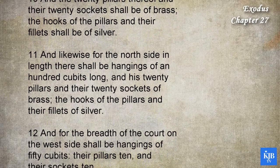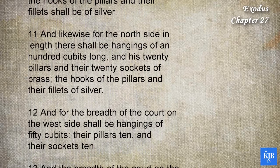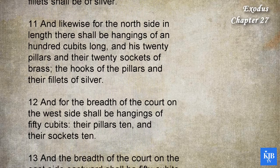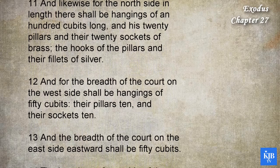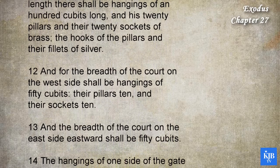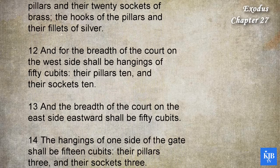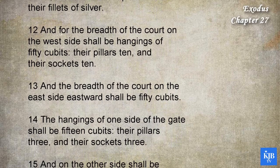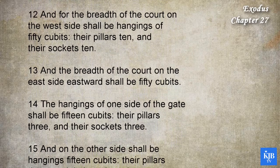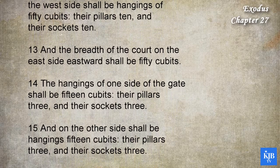And likewise for the north side in length there shall be hangings of an hundred cubits long. And his twenty pillars, and their twenty sockets, of brass. The hooks of the pillars, and their fillets, of silver. And for the breadth of the court on the west side shall be hangings of fifty cubits, their pillars ten, and their sockets ten. And the breadth of the court on the east side, eastward, shall be fifty cubits.